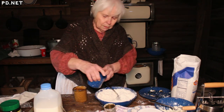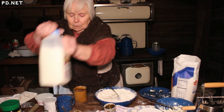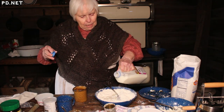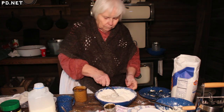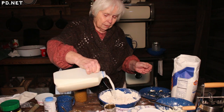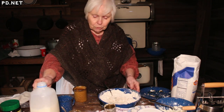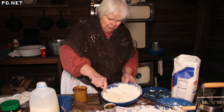I'm using buttermilk as the liquid, plus just some regular milk. And again, measurements are approximate — you put milk in until it looks right.